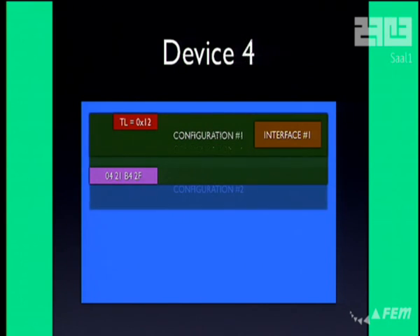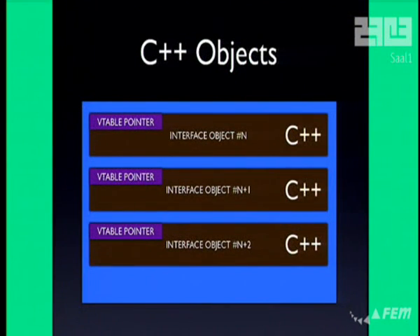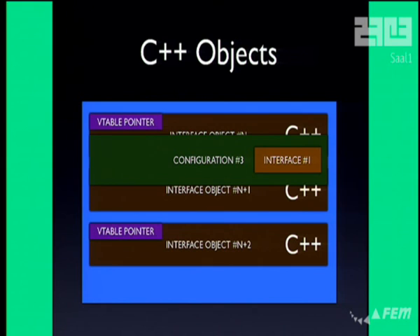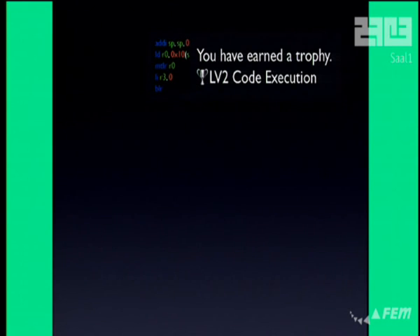Device two left these four funny bytes: 0x0421B42F. When you parse that as a configuration descriptor, it thinks it's a descriptor with length 0x2FB4, which is really, really long — it's past the buffer. So we've overflowed the buffer, and now it tries to load configuration number three, jumps 0x2FB4 bytes forward out of the buffer, and into a C++ object array that actually belongs to device number three. It puts this configuration descriptor right on top of those C++ objects and overwrites their vtable to point to the payload. The vtable holds function pointers for destructors and virtual methods. So when these objects get destroyed — when device number three gets unplugged — they actually run our own code. We gain LV2 code execution.